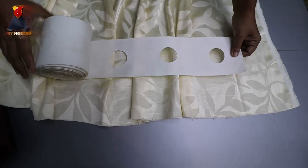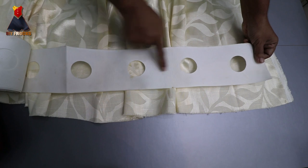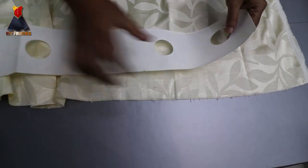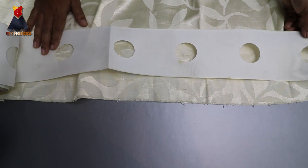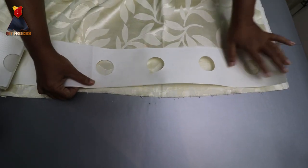Now we have our strip. This strip has holes. This is the length of the top — this length is how we put it on the floor. This is how we put the floor touch. If you don't like any fringe, you will not need it. It is optional.